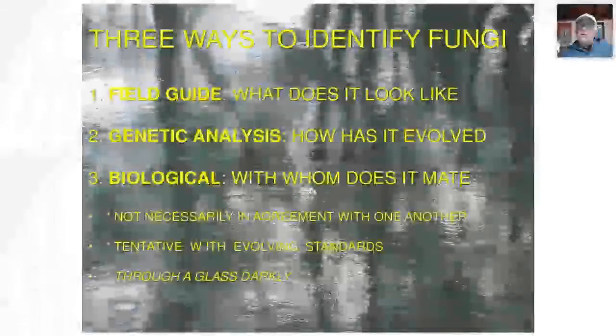When we talk about chanterelles, we're talking about fungi which have a hymenium that is decurrent — attached to the cap — and smooth. It's attached to the cap, running down the stem, so you can't peel it very easily. In the case of chanterelles, they are not gills or pores, but a wrinkled or blunt-edged hymenium. The hymenium is where the dikaryotic mycelium reaches fruition, the sexual act is completed, and new spores begin — that takes place in the spore-bearing structure.